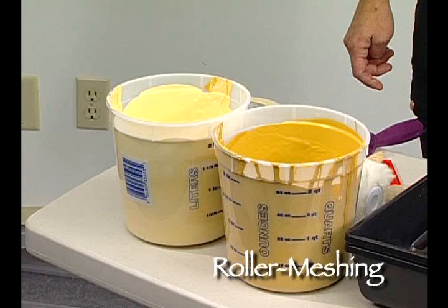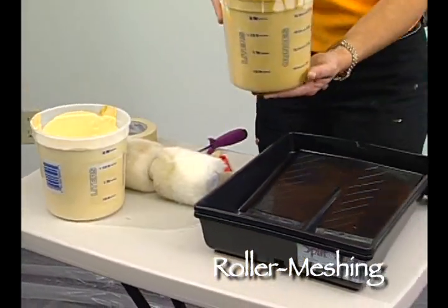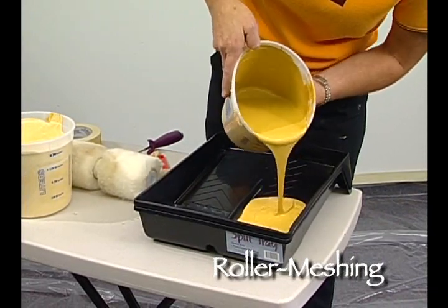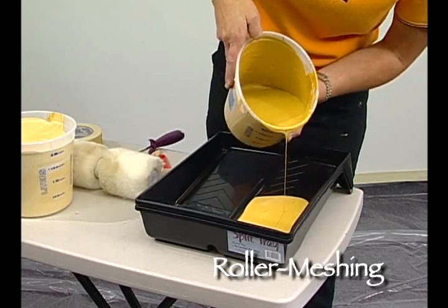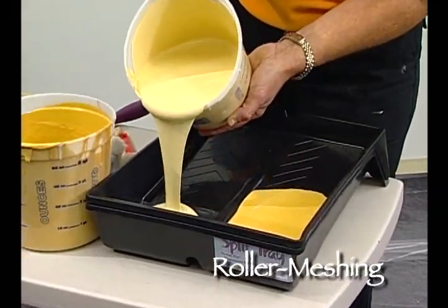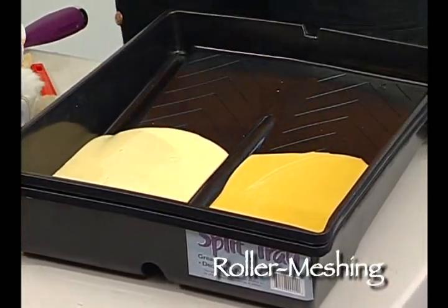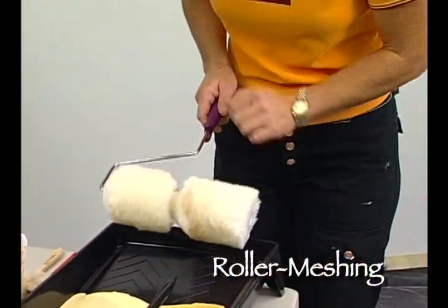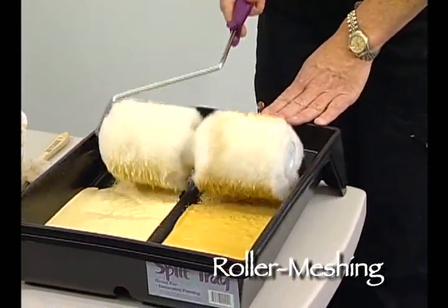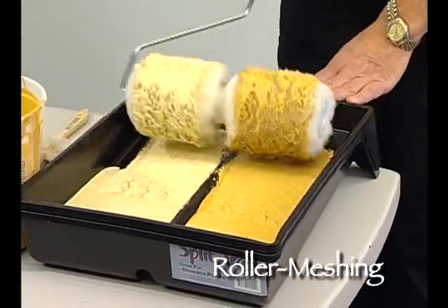We need to take our paint and put it into our split tray, putting one paint on one side and the other paint color on the other side. This is regular satin finish paint that we're pouring in. There's our first color. Now take the second contrasting color and pour that in. Then take the two color roller and get the tips wet with the paint, rolling back and forth. You don't want it totally saturated — just the tips — rotating it so that the paint is evenly distributed on the surface.